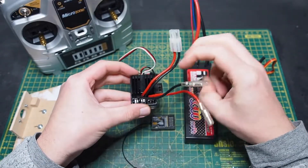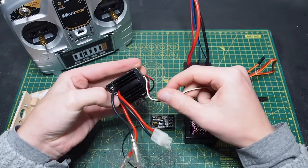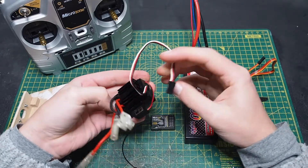It also has a Tamiya connector which will connect to the battery, and a servo plug which will connect to the receiver.